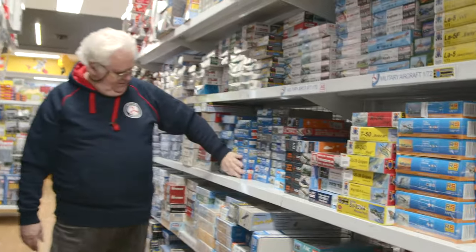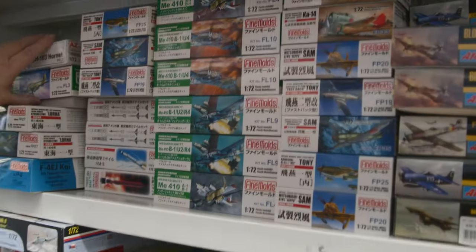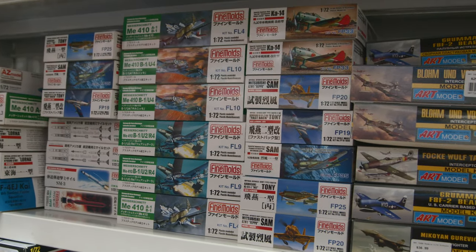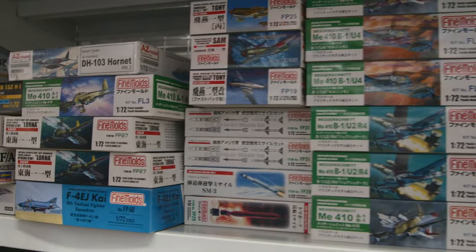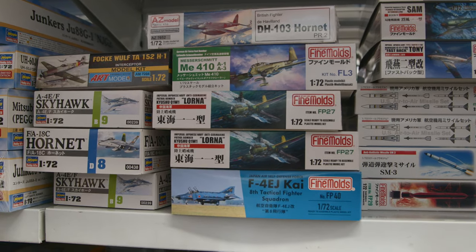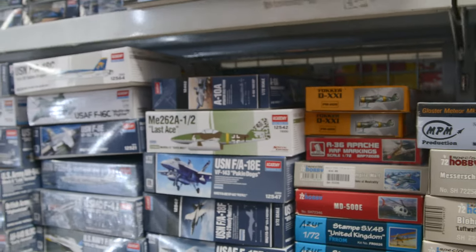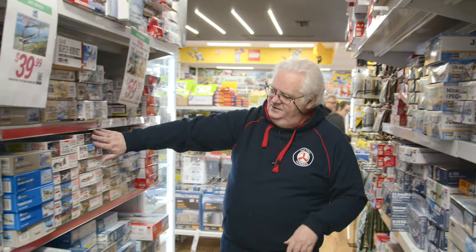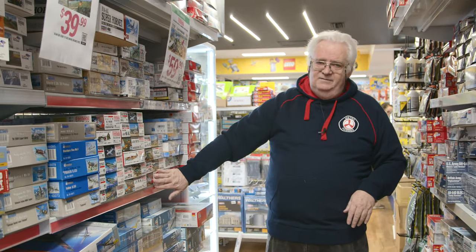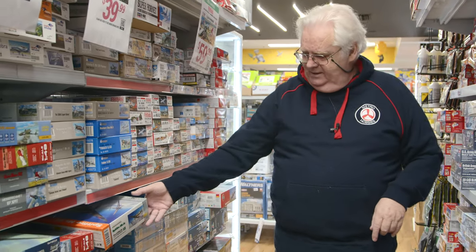AZ Model, Clear Prop, lots from A Model. As you can see we've got quite a lot of Fine Molds stock — a bit of Hasegawa, lots of Minicraft. Eduard is another one we're waiting on — not that far off. The 1/48 scale section has lots and lots again — we've essentially got everything Fine Molds does in 1/48 scale aircraft at the moment, plus a bit of Eduard and some new ones from Eduard.